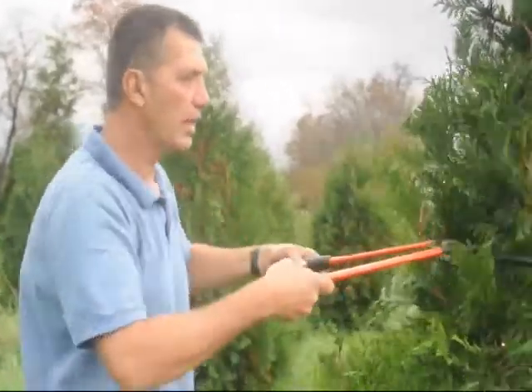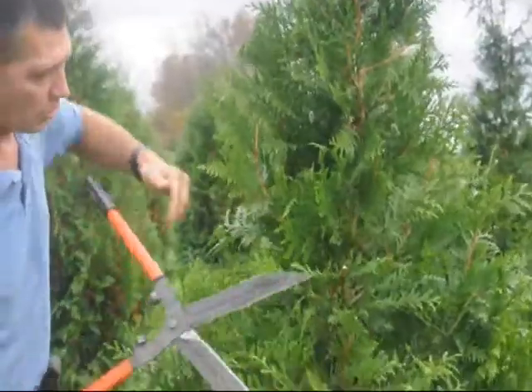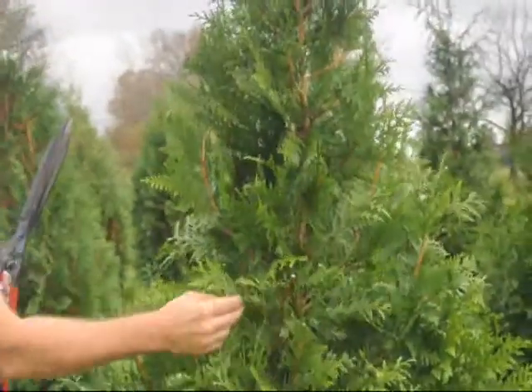What you don't want to do is come in and cut the top off real hard — cut back way in here where there are no branches, no green. If there's no green on there, the odds are it's going to have a hard time leafing back out. So you always want to leave a little bit of green on your stems, and you'll always have a better chance of leafing out.